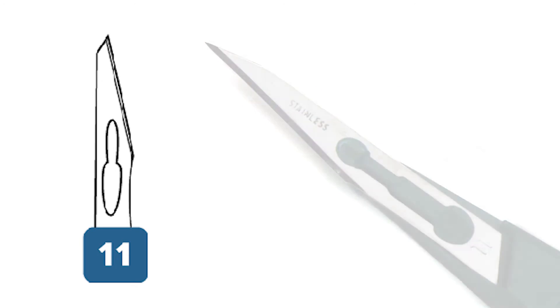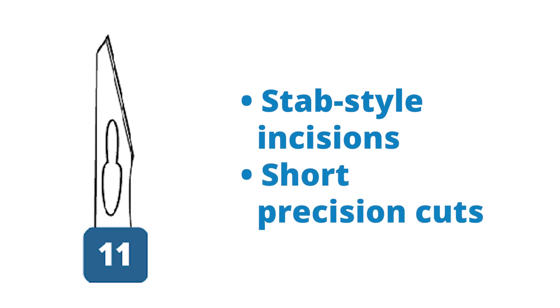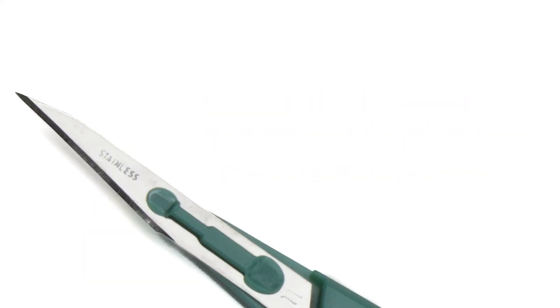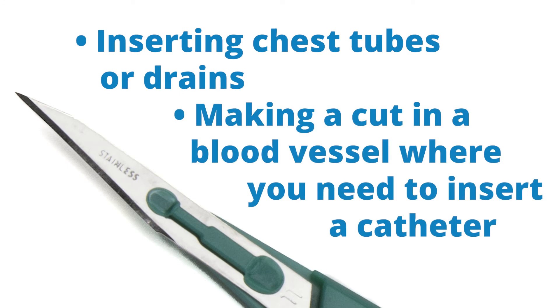This scalpel is used for making stab style incisions and short precision cuts. Often these cuts are made in shallow or recessed areas. For example, it could be used for inserting chest tubes or drains, or for making a cut in a blood vessel where you need to insert a catheter.